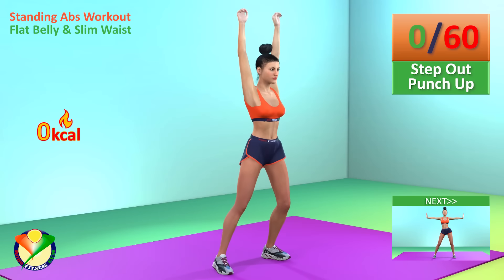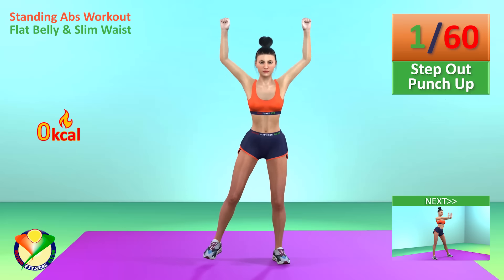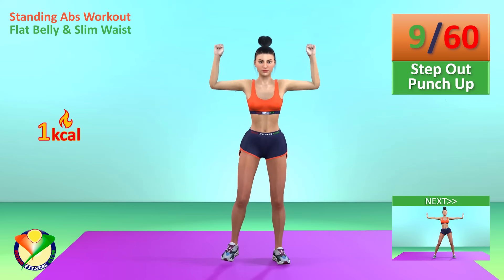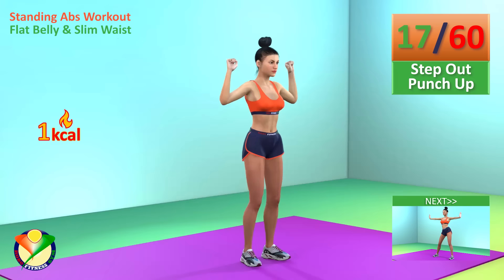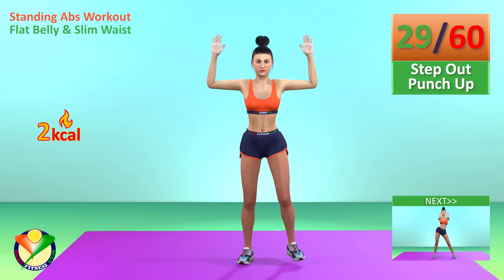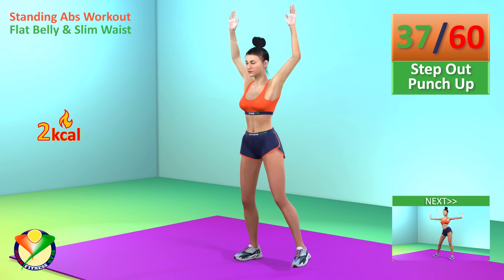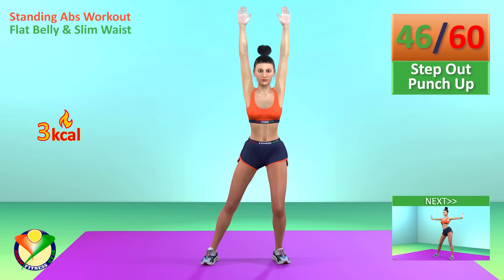First exercise: step out punch up for one minute. In 5, 4, 3, 2, 1, go! 30 seconds have passed. 50 seconds have passed.